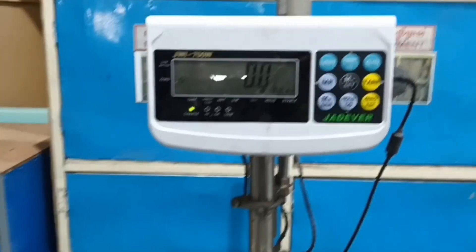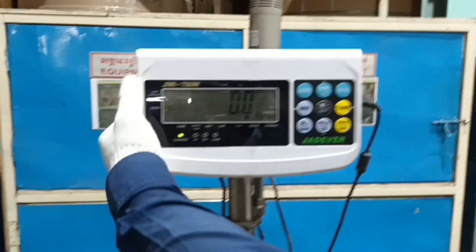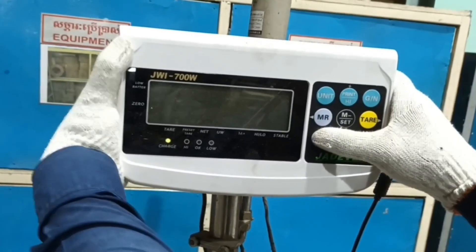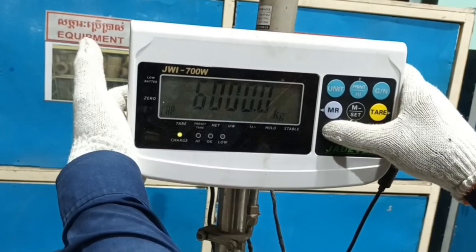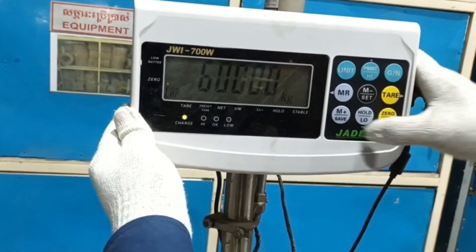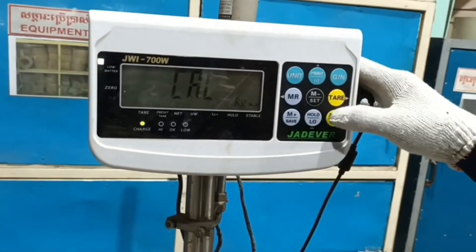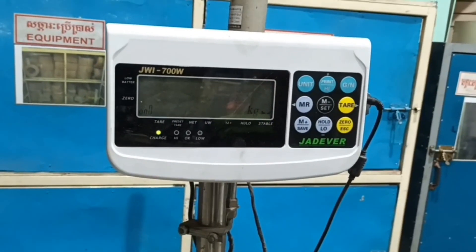I will describe the calibration of the balance. First, I turn off and turn on the balance. Then I hold the plus key, and it will show the color. I press the tare key.